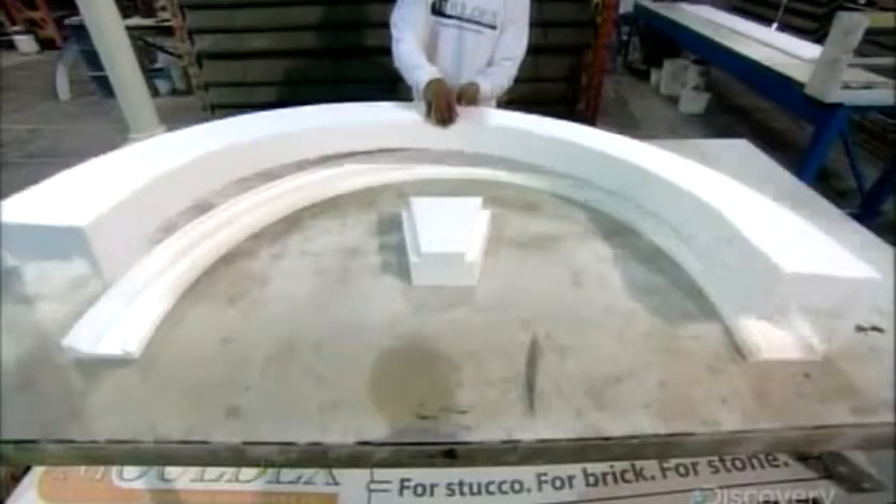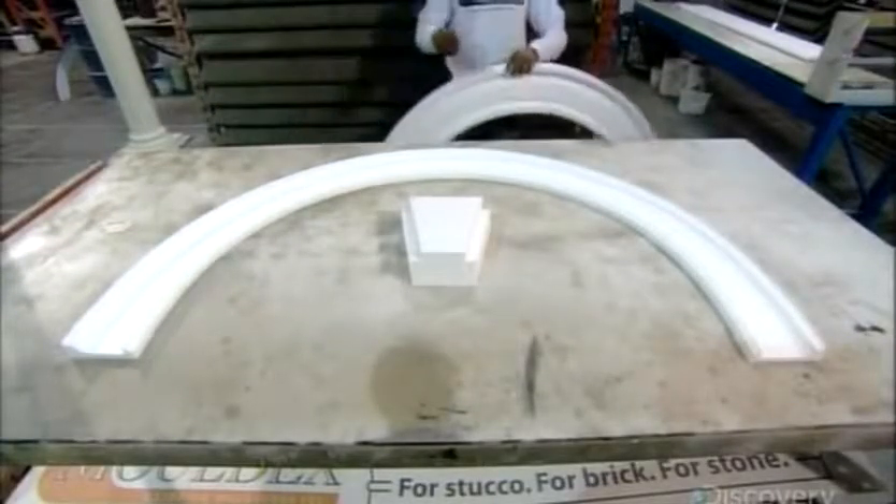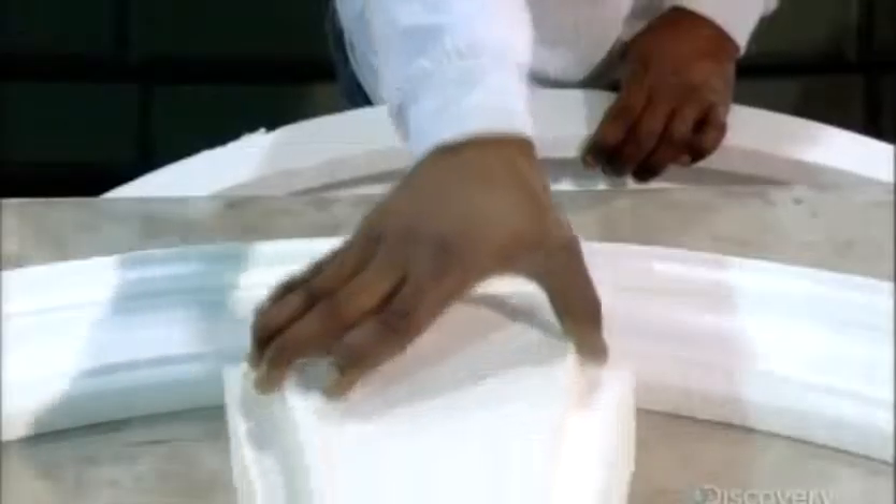They use a carved foam wedge to emulate the keystone, a piece used in stone arches to lock parts together at the midpoint.